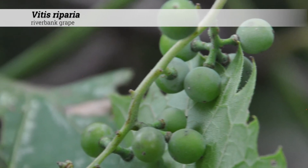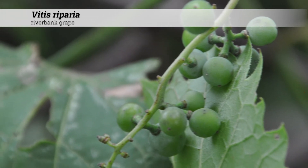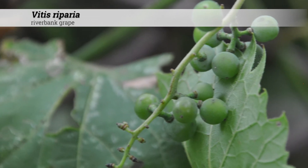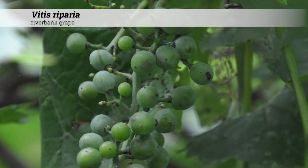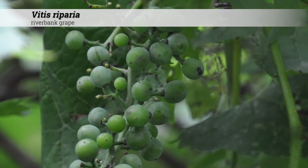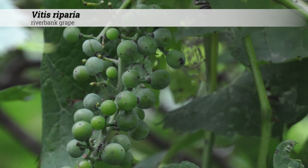These produce a berry quarter inch to a half inch in size, which will start green but will ripen to blue or black and often have a white bloom present. They appear in the typical grape clusters. Berries are often sour until after the first frost, then becoming sweet to semi-tart.